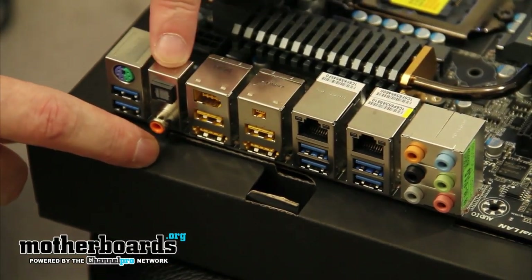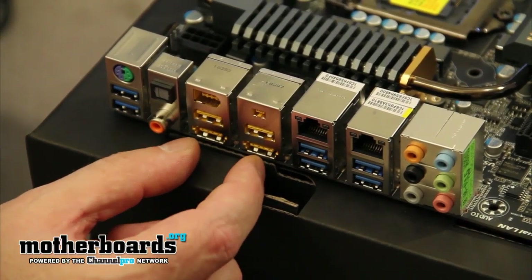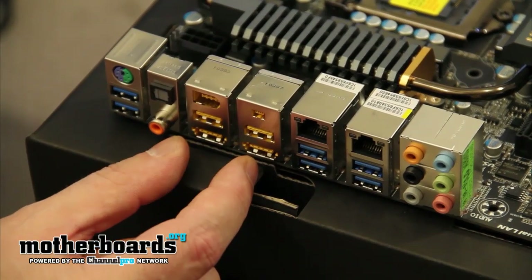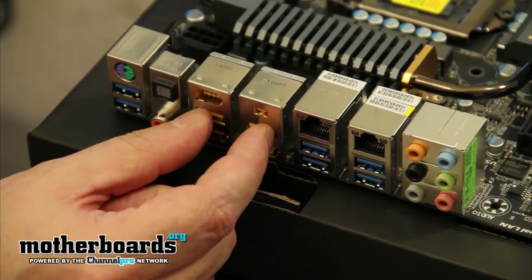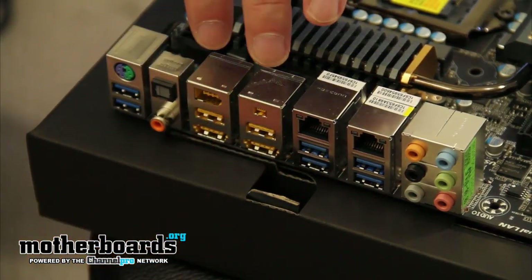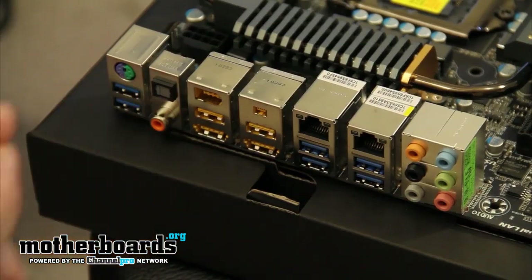With the audio, you get an optical connection which is S/PDIF and a coaxial. There are also two combination ports on this motherboard. These support the new SATA 6 gigabit and also USB 2.0 standard, so you can hook any one of those devices into here. The ones above it are your standard USB 2.0 connections, and they're compatible with both versions one and two of USB technology. On the top, we have both a mini and standard IEEE port.